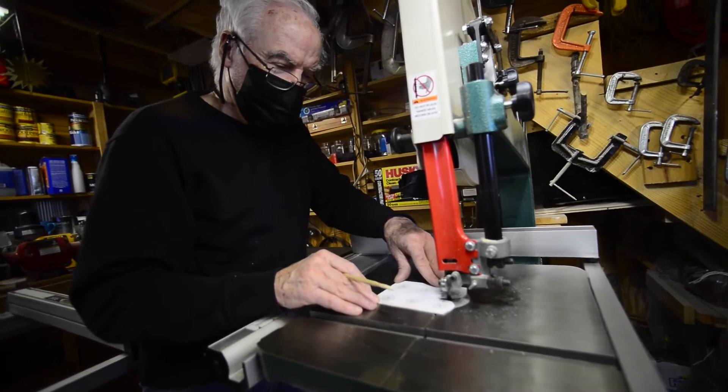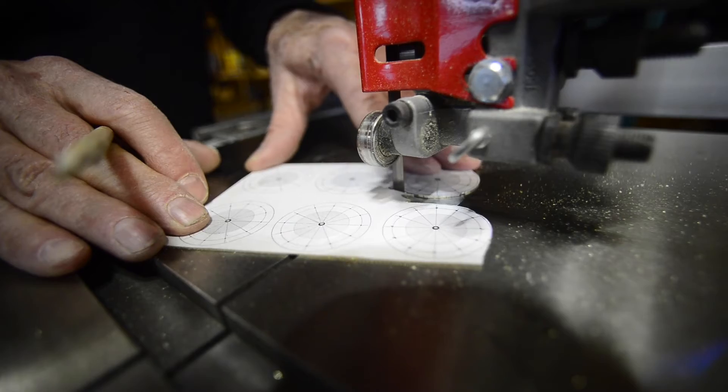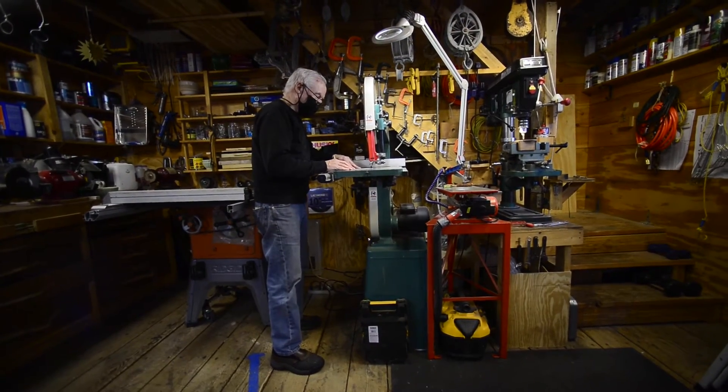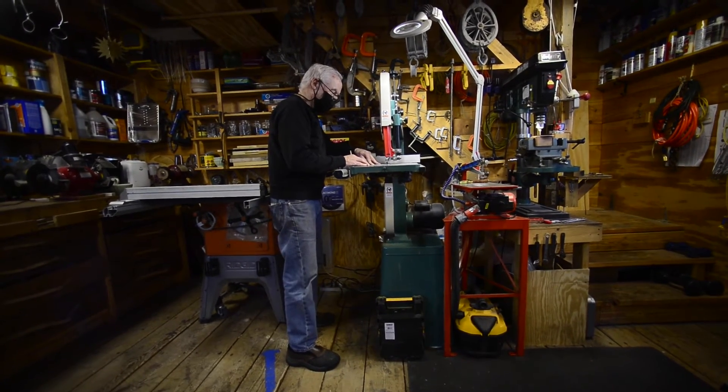I'm trying to depict different phenomena of the universe like conjunctions and eclipses and meteor showers, and just make them understand that what they see in my sculptures is like that.